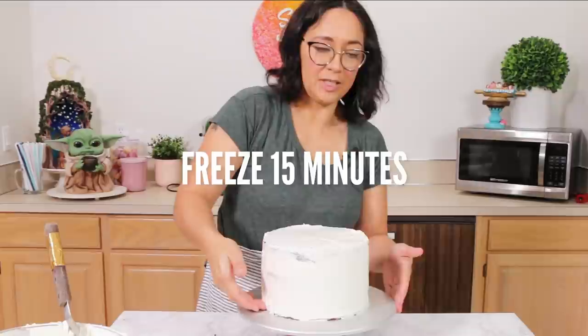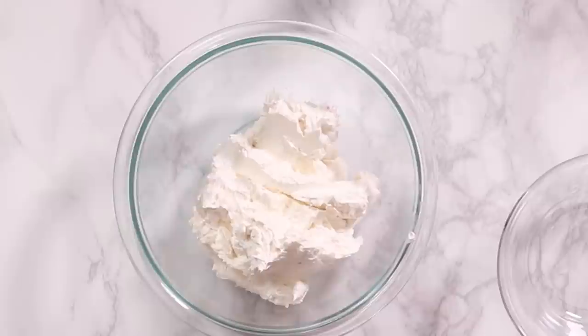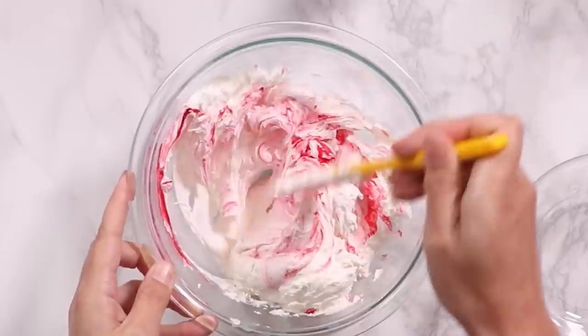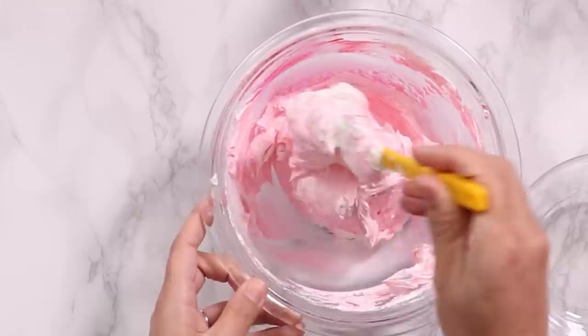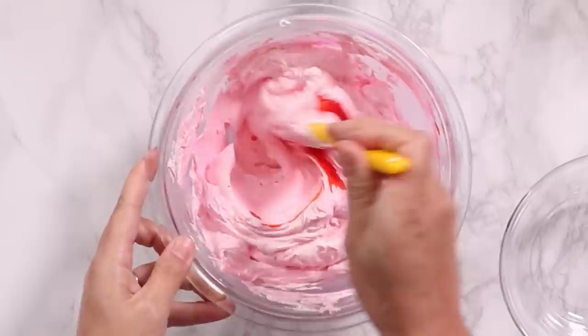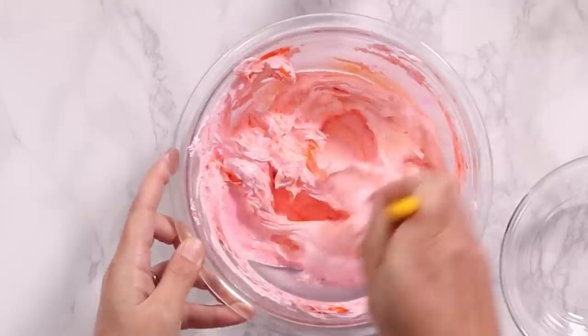While the cake is chilling, go ahead and color your buttercream. I'm going to do a sort of ombre pattern for the decoration. This is about two cups of buttercream and I'm adding about a teaspoon of pink food coloring. You don't want to add straight red to your buttercream because it's going to make it really flat and dull and won't have a ton of life. Plus too much food coloring tastes really bitter. So we're starting with electric pink as the base color, then I'm adding some egg yellow which is kind of orangey.